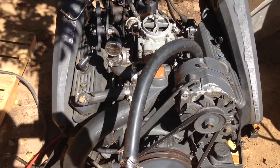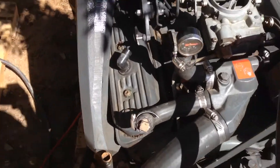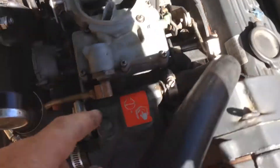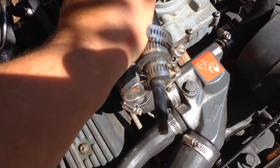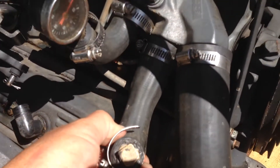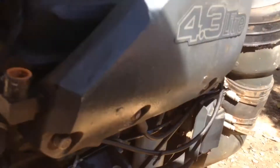Here we have a 4.3 liter OMC Cobra engine. I've disconnected the water exhaust to each side and hooked up hoses. There's a valve stem so I can put air in it, a pressure gauge, and just a plug right there. I drain the water from the drain plugs down there.